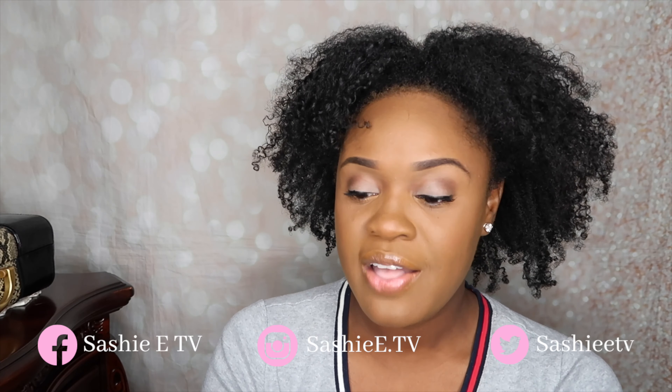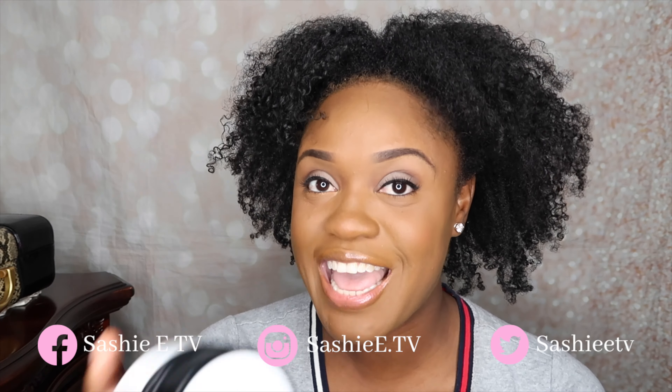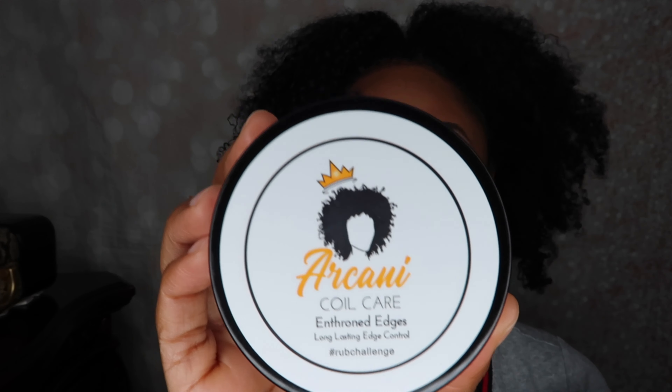So this is the edge control that I picked up. This is the Arconi Coil Care Enthroned Edges. It says long lasting edge control, hashtag rub challenge. They are claiming that they will pass the rub challenge, and based on the videos it looks like they did. I decided to order this from Amazon — even though I had the direct link to the website through the ad, on the website it was $12 for the 4 ounce plus $5 shipping, coming in 3 to 5 business days. On Amazon it was $17, basically the same price, but with my Prime membership it came in less than 24 hours — I ordered at noon on Thursday and it came by 8am on Friday.